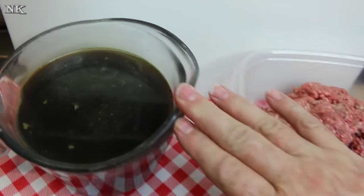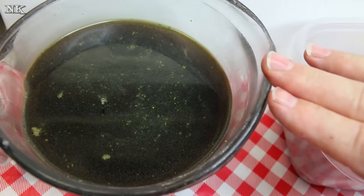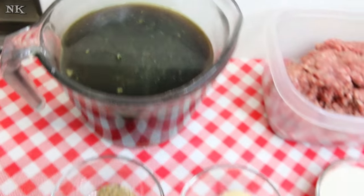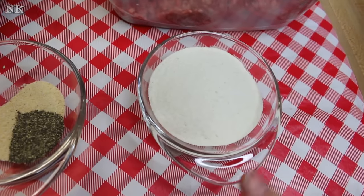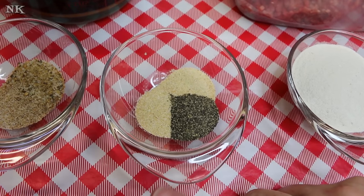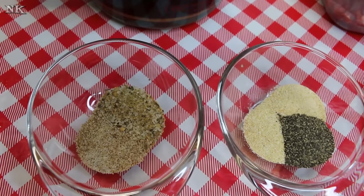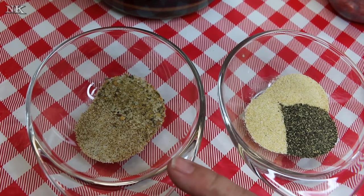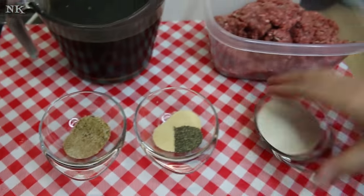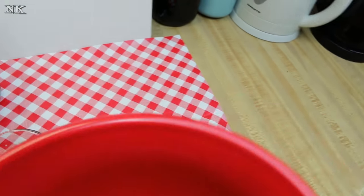To make our gravy we're also going to use four cups of beef stock, made with beef bouillon powder and a splash of my favorite Kitchen Bouquet. We're also going to need a quarter cup of flour. Then we're going to season this meat up with a teaspoon each of onion powder, garlic powder, and cracked black pepper, plus a teaspoon of steak seasoning and a teaspoon of good old-fashioned seasoned salt.